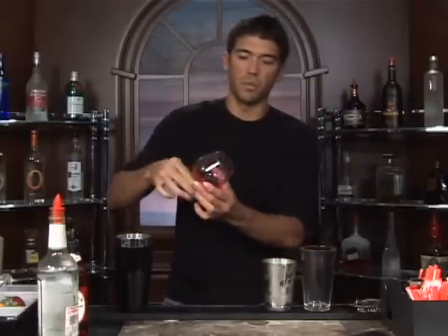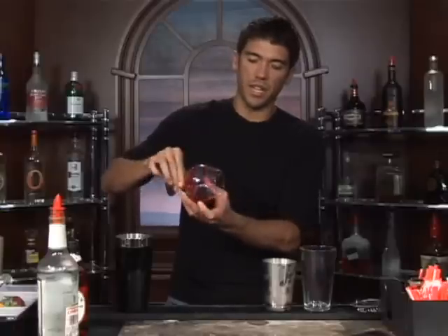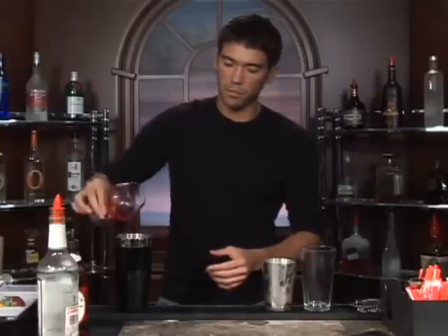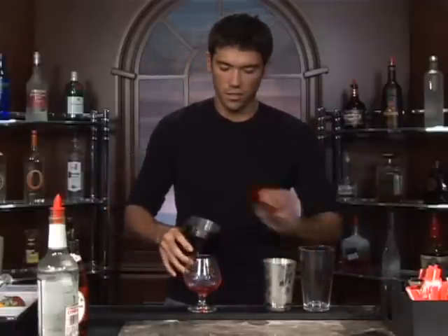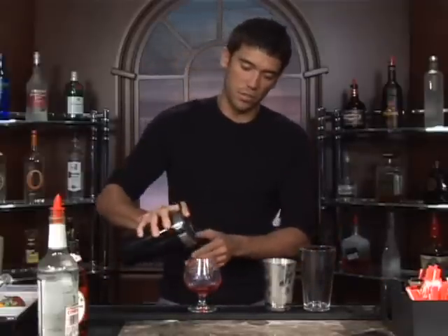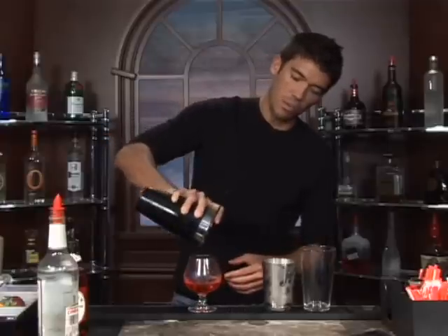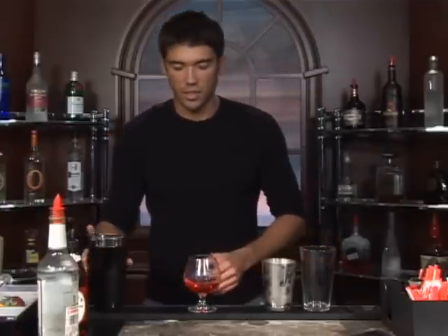It's not coating it real well, but if you have a nice dry glass, hopefully the grenadine will coat it. Go ahead and dump that out, and we'll just strain our chilled gin in here. It should have a nice pink color. And that is the elusive Pink Elephant. Bottoms up.